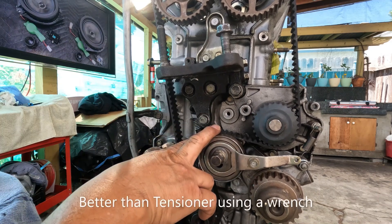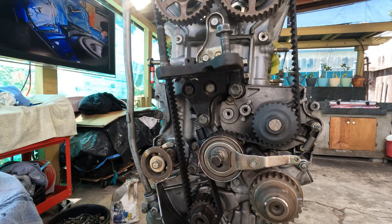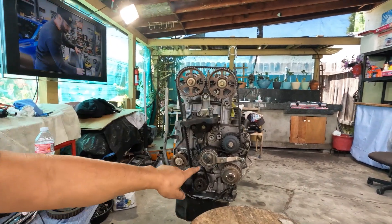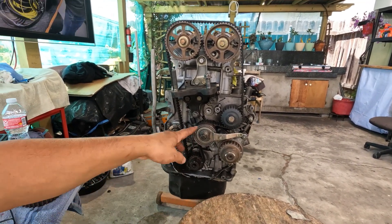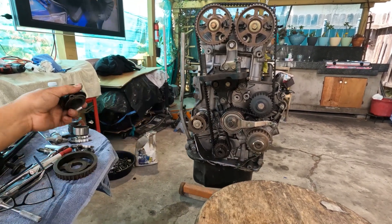I like this modification better than the tensioner you could buy. Of course, if that's how you want your tensioner to be, I have nothing against it. As you can see, it made things a lot easier to put the belt on with that little modification. Hopefully this will help you out. It doesn't really take that long to shave some material — it will make your life a lot easier, I guarantee it. Thank you guys for watching, I'll see you guys next time. Bye everyone.